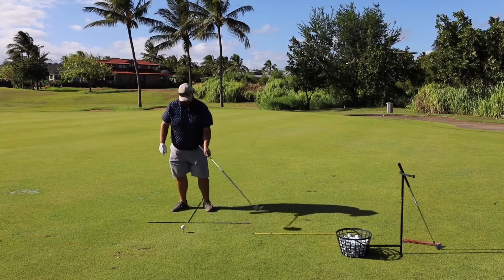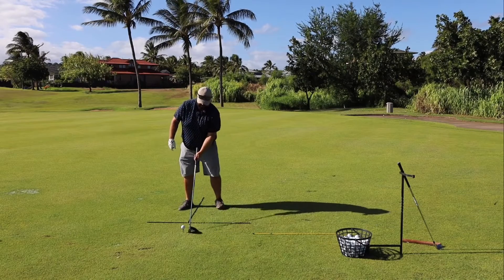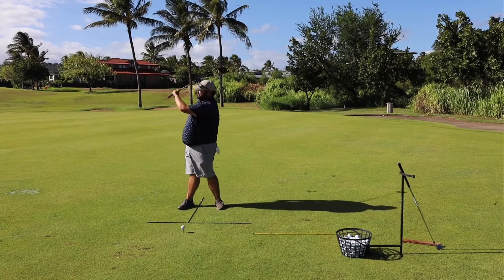We're not actually trying to hit down on a driver. We're trying to swing and have the low point of the swing be back behind the ball and swing up on the front.